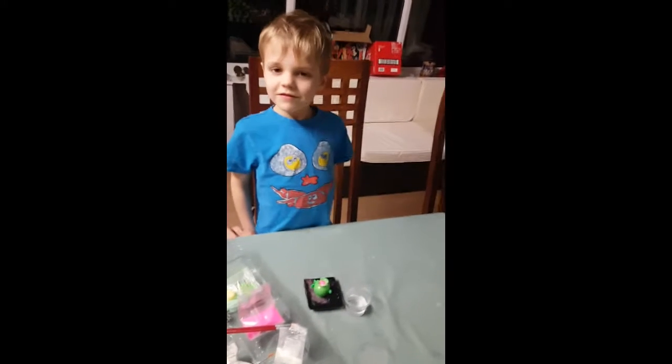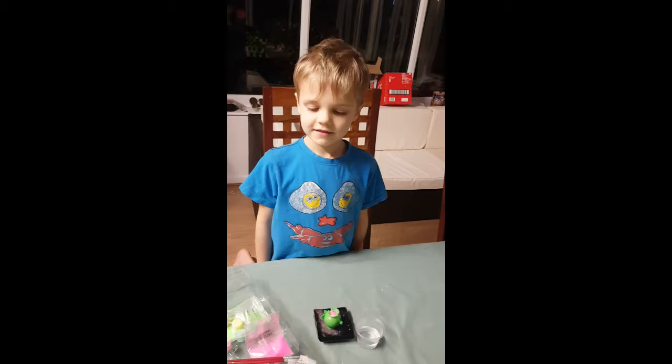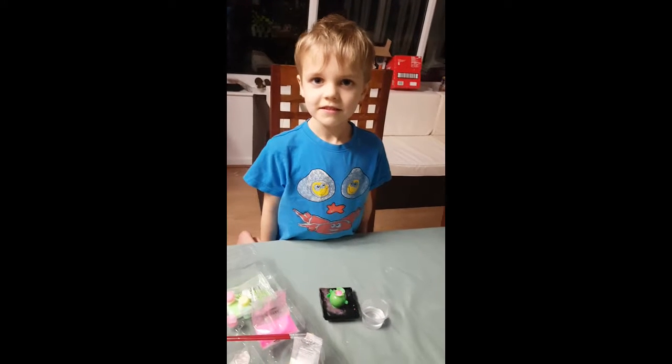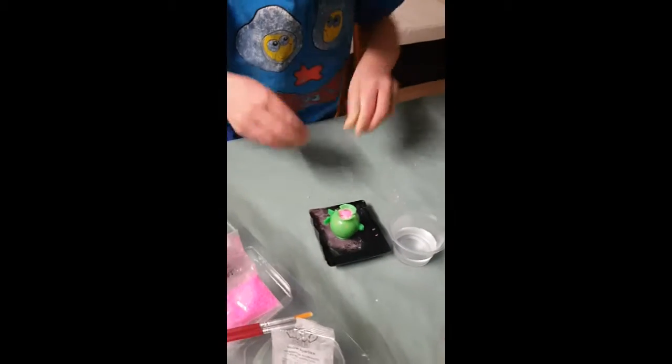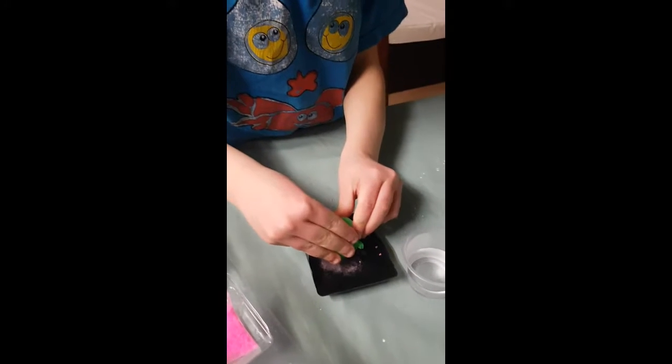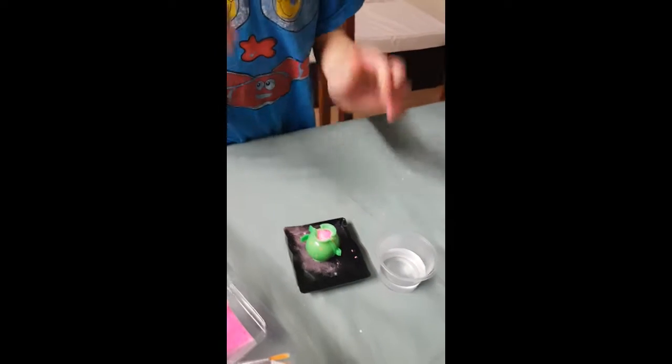So Reggie, I think it's been five minutes since we put our pink crystals and glow in the dark powder in the mould. Shall we see if it's set? Go on then, let's open it up and have a look.